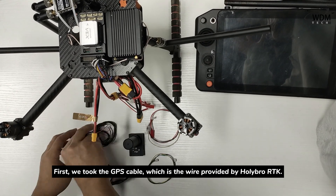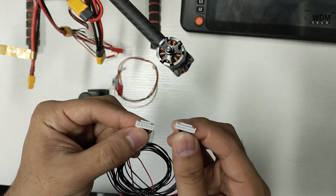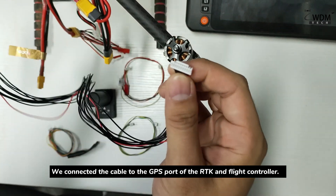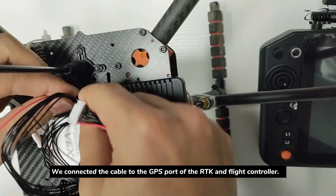First, we take the GPS cable, which is the wire provided by Holibro RTK. We connected the cable to the GPS port of the RTK and the flight controller.